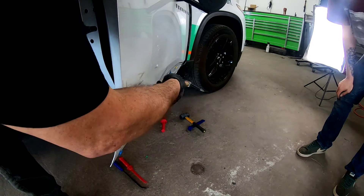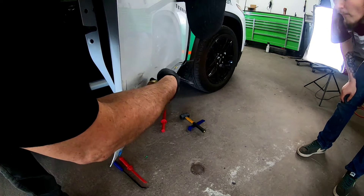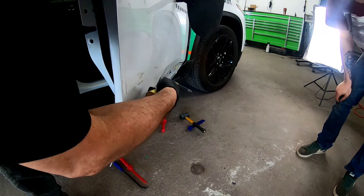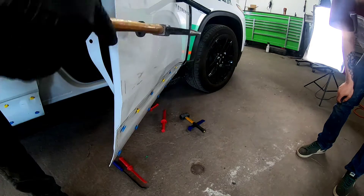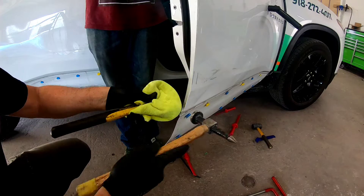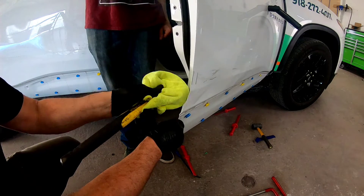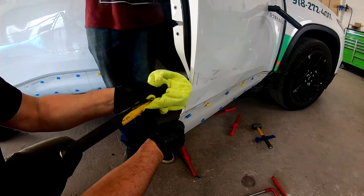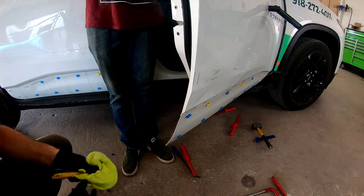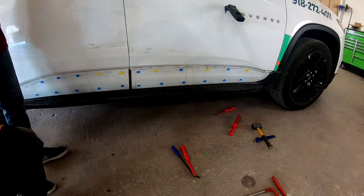When straightening a dent, you want to put pressure on the back side of that dent and then use a hammer to tap around the edge of that dent to knock down those crowns. Because when a dent is created, it makes the dent and then it raises the metal around it, and you need to knock that down straight. So if you have a dent on your fender, you want to get a dolly inside your fender, put pressure on the center of that dent on the back side, and tap down the high areas around it — and that will help level it out.